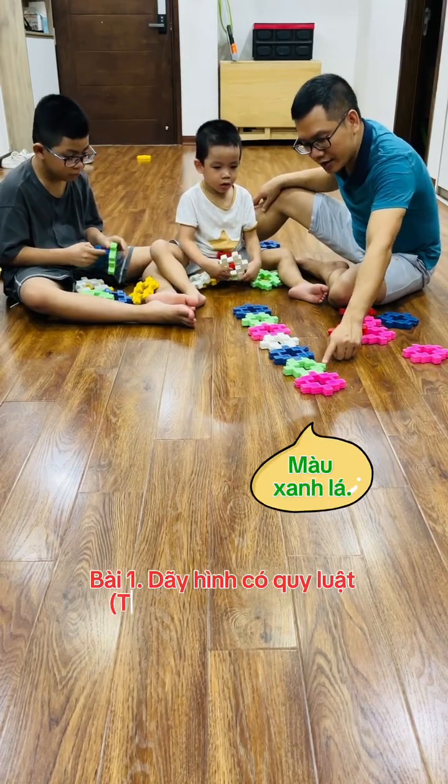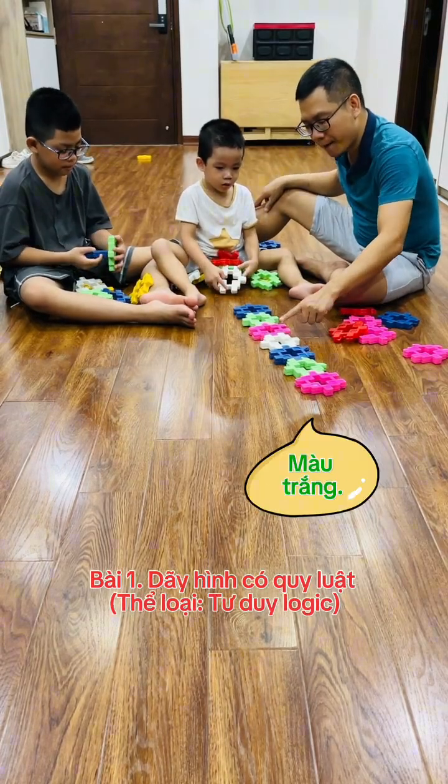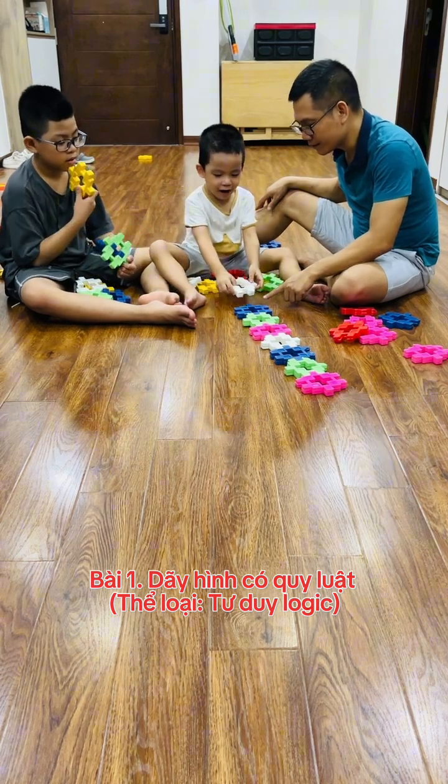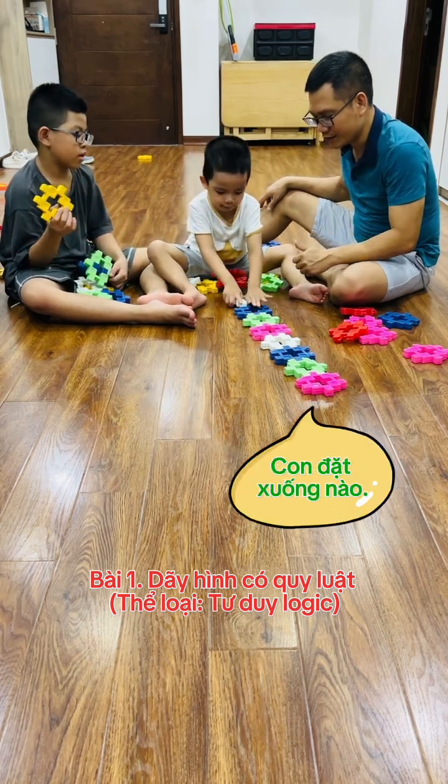Pink, green, blue, white, pink, green, blue and what next? White! Good job!